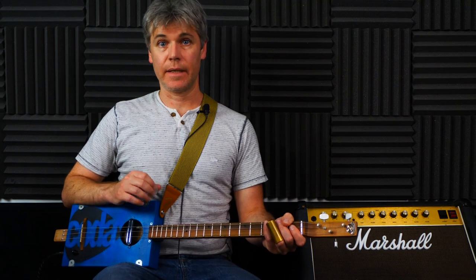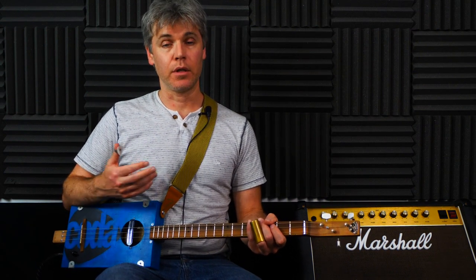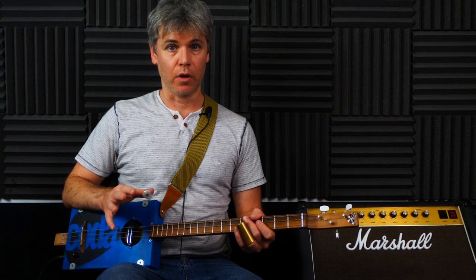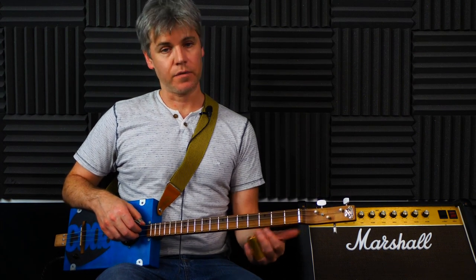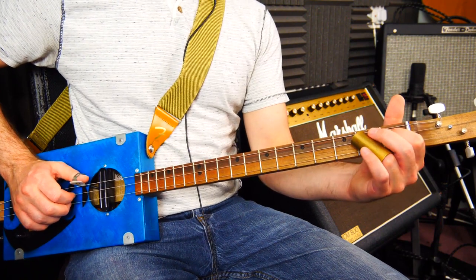I would definitely take your time - there are some funny sort of coordination things there, some quite nice little licks which as well as learning this demo you can put into your own improvising or even your own songwriting. Take your time, make sure you get the timing right, and get the coordination between the thumb and the fingers, all the pull-offs and all the rest of it.